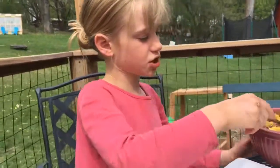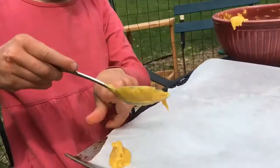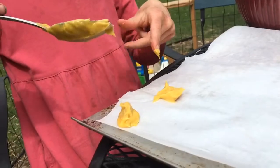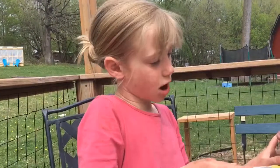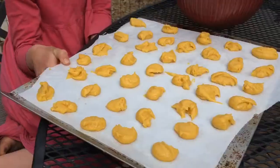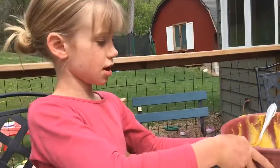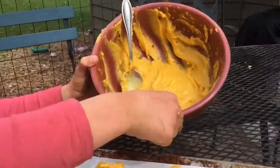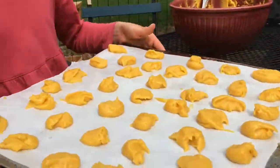Now that I have a cookie sheet with parchment paper on it, I'm going to put little blobs on it, about this size. Remember, they poof up a lot — that's why I made them so small. As you can see, we have all of them on a tray and we also have enough for at least one more tray.